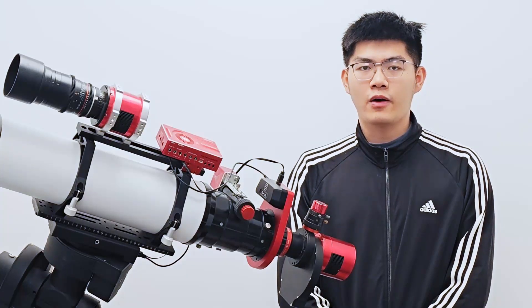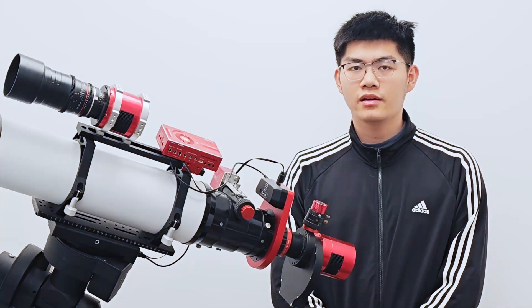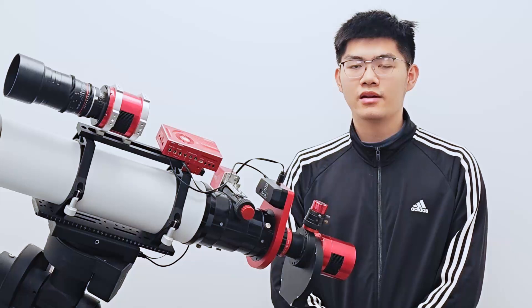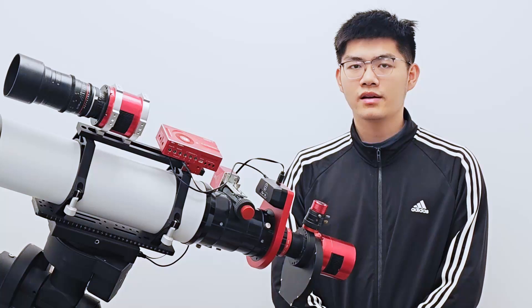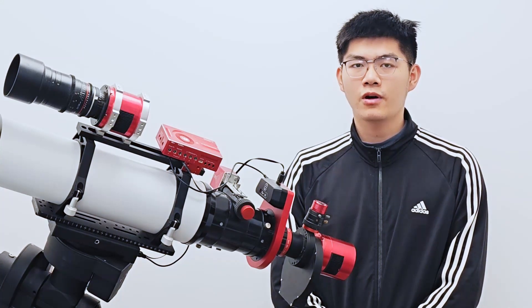You can also visit our official website. On the download page of the website, you can find a PDF file named 'Wanderer Rotator Series Installation Guide for Different Telescopes.' This document includes instructions on how to install our Wanderer Rotators on various common telescopes. You can check if there is an installation guide for your telescope model in the documents, or perhaps the document can serve as a reference for you.